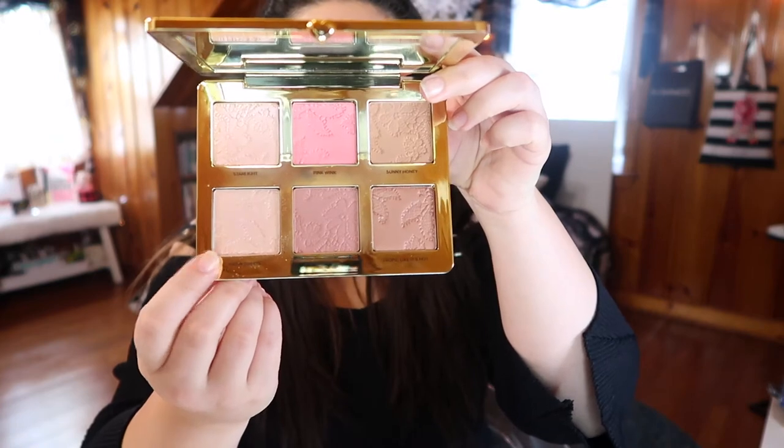For my highlight I'm taking another shade from the Natural Face palette — Satin Sheets. It is a beautiful highlight, absolutely stunning, and I'm applying this with my ABH highlight brush.